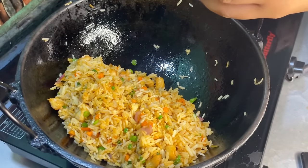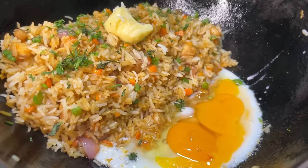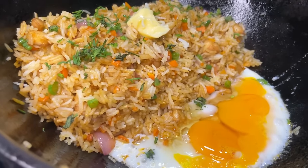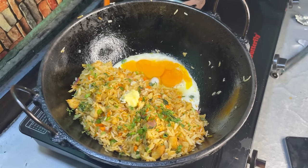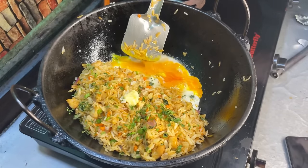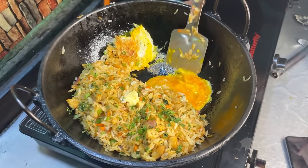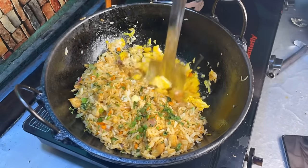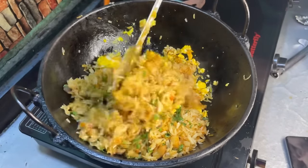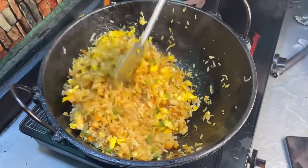Now I am adding local eggs which I got yesterday — they have a great flavor. You have to fry the eggs properly. Mix the eggs and rice together. You can see the egg is a bright yellow color because it's local and healthy.